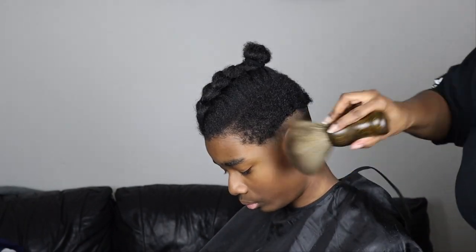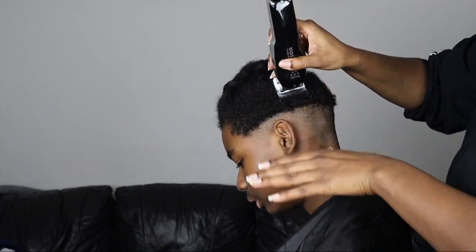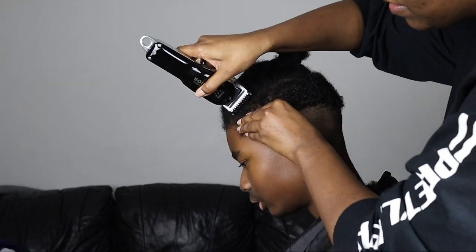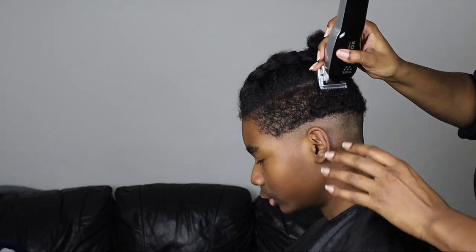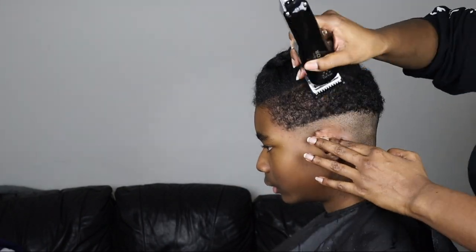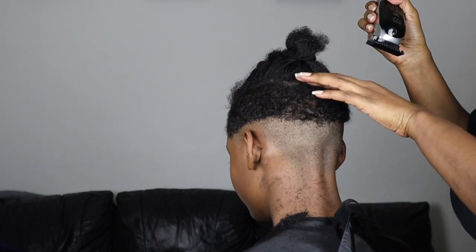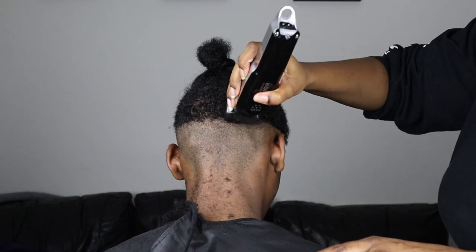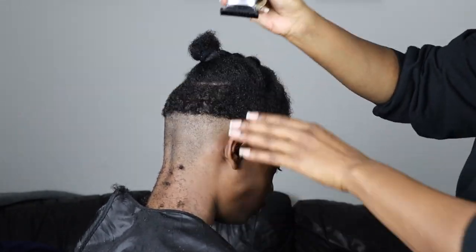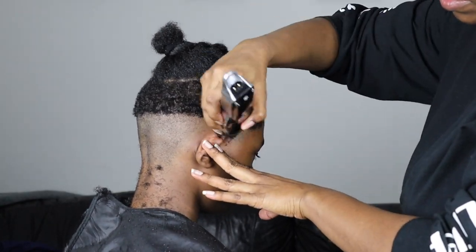Once me and my boyfriend got together, he started taking him to the barbers, so I didn't cut his hair for about two years and I feel like I lost the ability and had to relearn again. Over the quarantine period I had to scrub up my skills. They haven't been to the barber since the beginning of COVID. He no longer wears the high top — he wears canerows on top now, so it's just a simple fade on the sides. I'm going to speed through this part since this is not a trimming video.